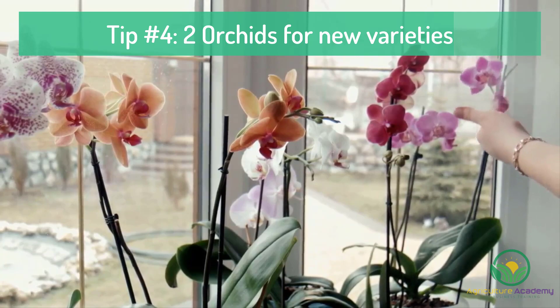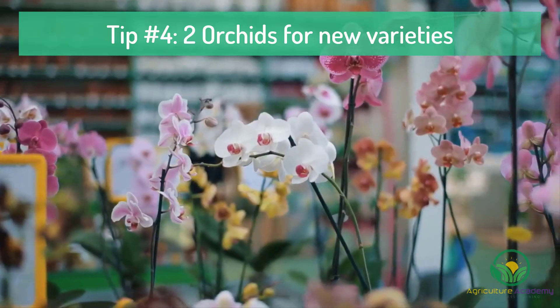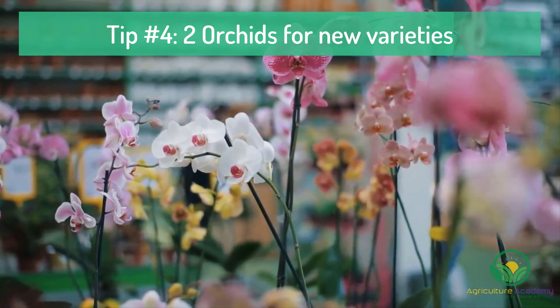Using different species to cross-pollinate one another will provide you with seed that you can grow into new varieties, each with their own unique characteristics.